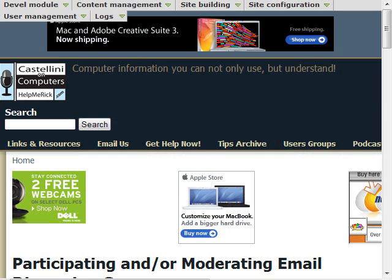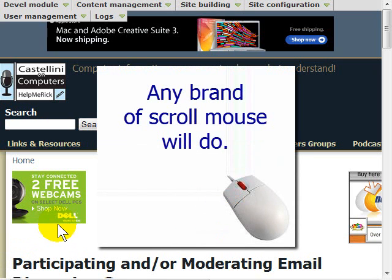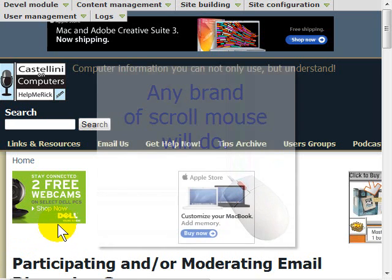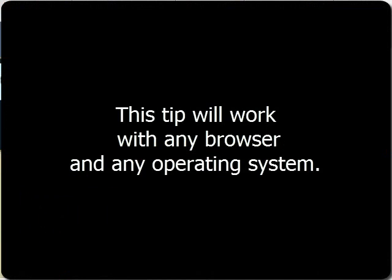And if you like to print information from the web, this tip will save you some time and give you better printed results as well. The only requirement is that you need to have a mouse with a scroll wheel. That's 99% of all mice today. You will be able to use this tip, and it is also browser independent — you can use this with any browser you have.